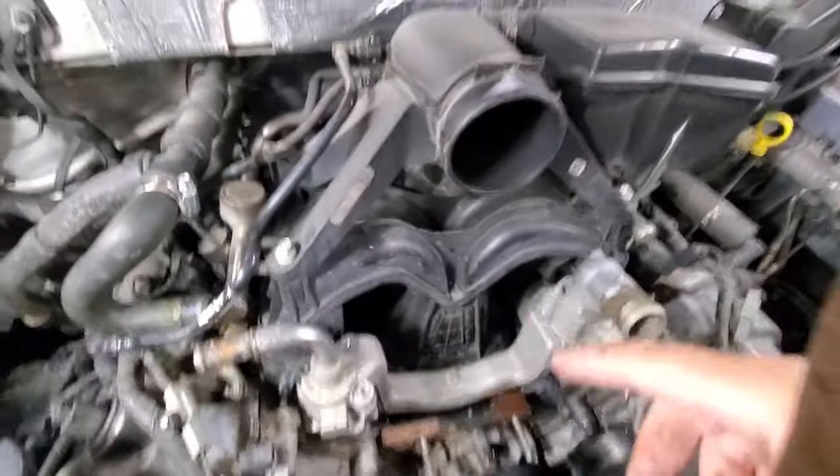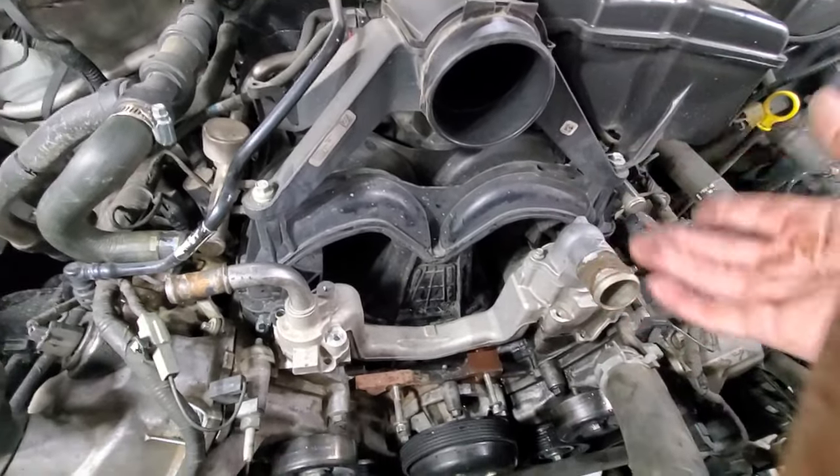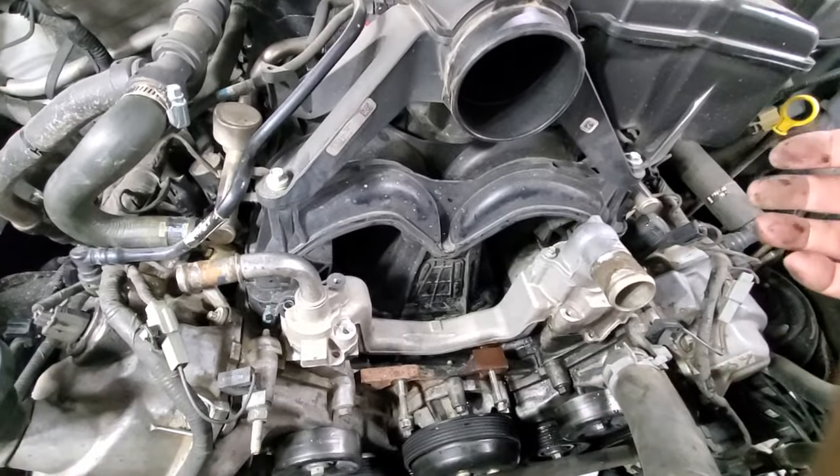So everybody says, well, I've got to get in here and remove this manifold, which of course requires replacing all the gaskets. Fel-Pro makes a great kit — in fact, I even bought this kit and I'm going to use some of those components today.